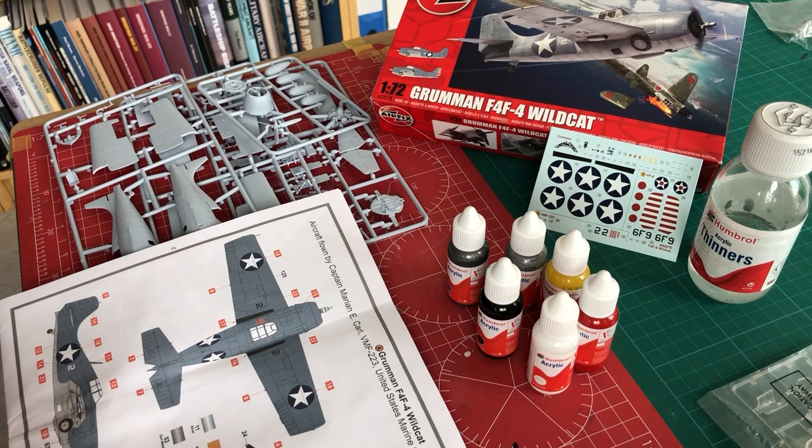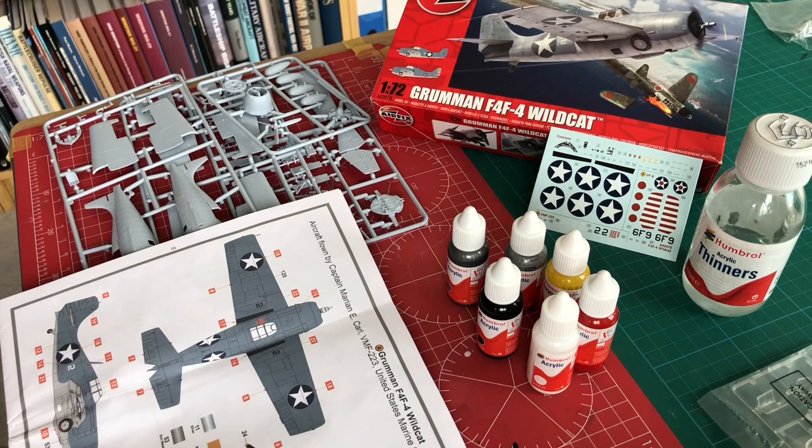In my experience, the Humbrol acrylics work by far the best in combination with acrylic thinners, and if we do that then we should be really successful in terms of having a good result with the outcome.